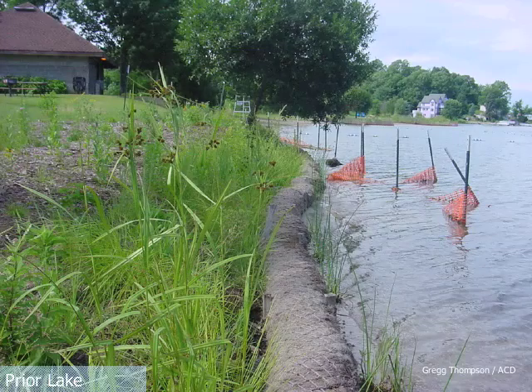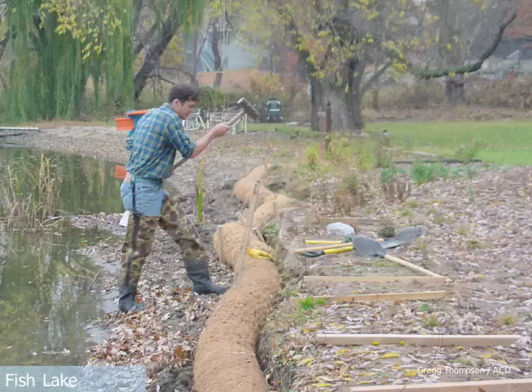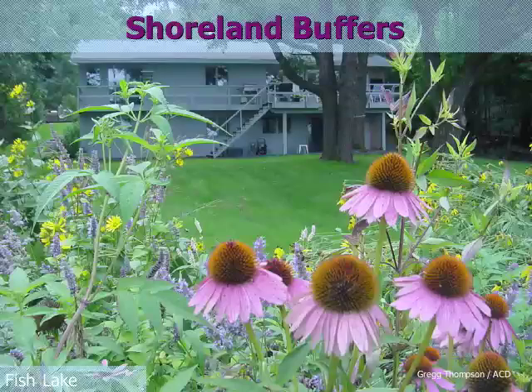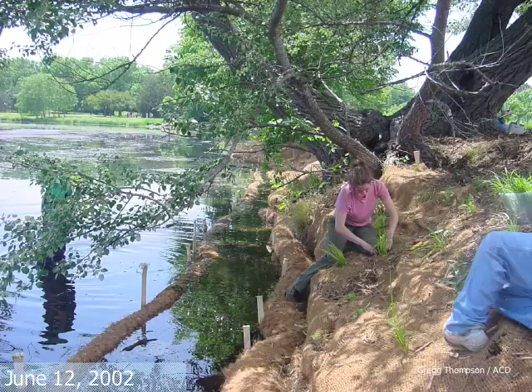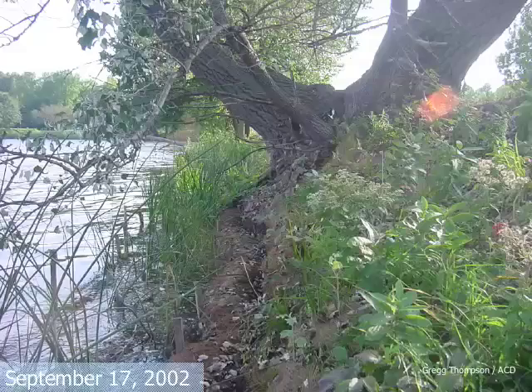This is the project three months later. Here's another example: biologs are used at the toe in this project but no erosion control blanket is needed because there is very little slope. Here's another example with a much steeper slope — two tiers of biologs are used here. One is to level off the steep slope and the other is used as the wave break. Erosion control blanket is also needed on the steep slope. Then the area is planted — notice how you can plant right into the biologs. This is just three months later.